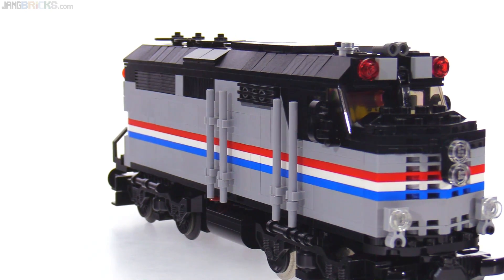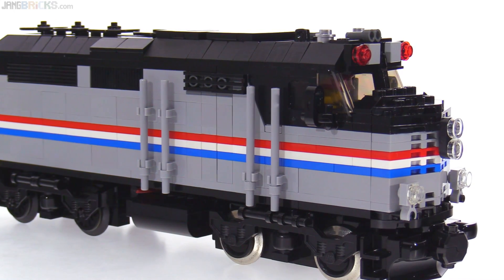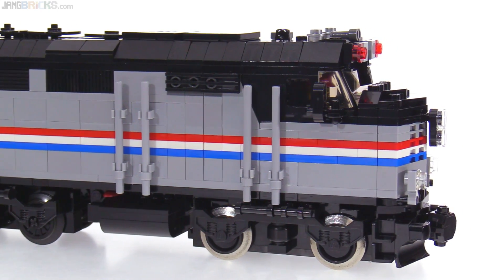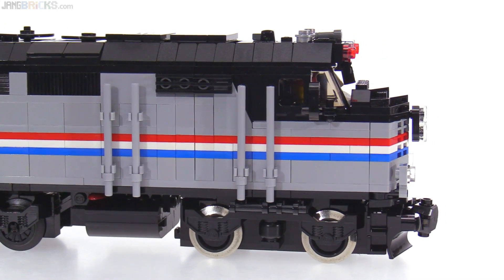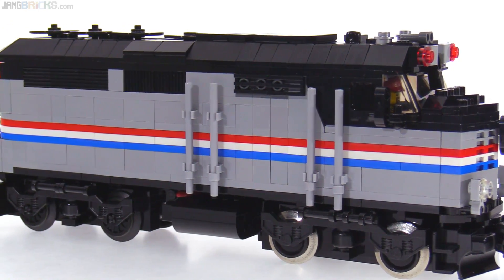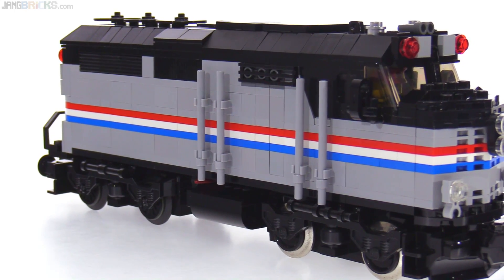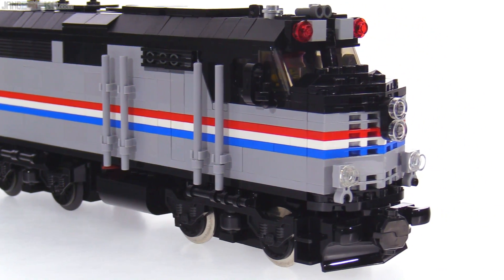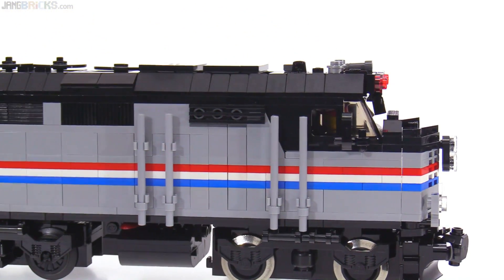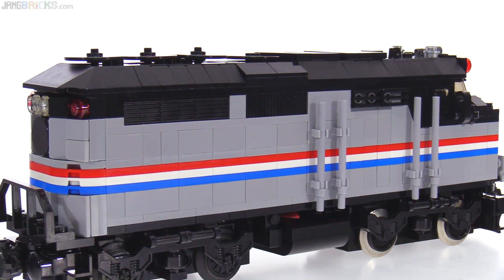If you want to see something closest to this specific model and want to do some Google image research, look up the 40th anniversary heritage version that Amtrak did — search for Amtrak F40PH 40th anniversary or engine number 406 if I'm remembering that correctly. I looked at multiple engines from different eras to pull ideas and study different angles, but that was the main reference closest to what you'll see here.